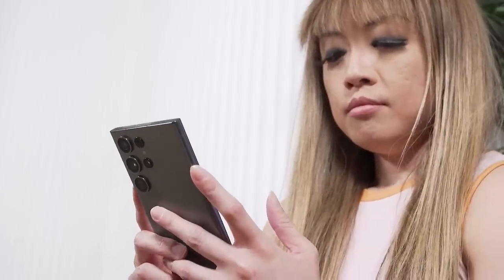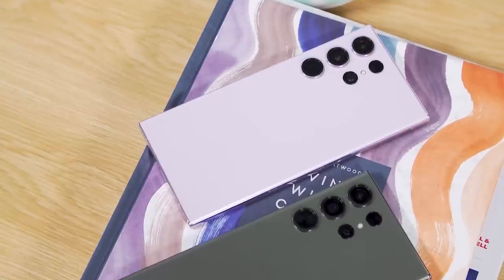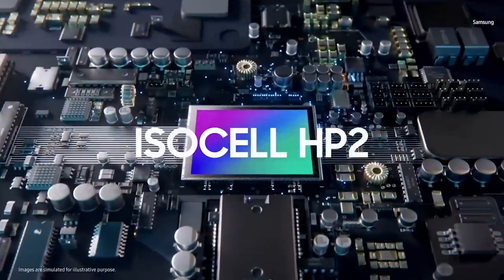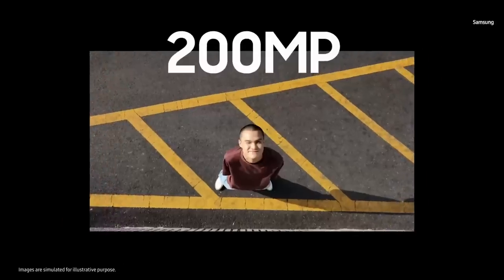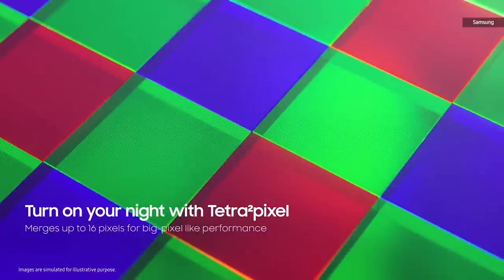The biggest change and probably the highlight of the entire S23 series is the S23 Ultra's 200-megapixel main rear camera. The rumors were true — thanks to a new ISOCELL sensor that Samsung itself launched in January, the S23 Ultra is capable of taking super-sharp pictures. However, it doesn't default to that resolution, as it would clog up a lot of space on your phone. It actually uses binning to produce 12-megapixel pictures with larger pixels.